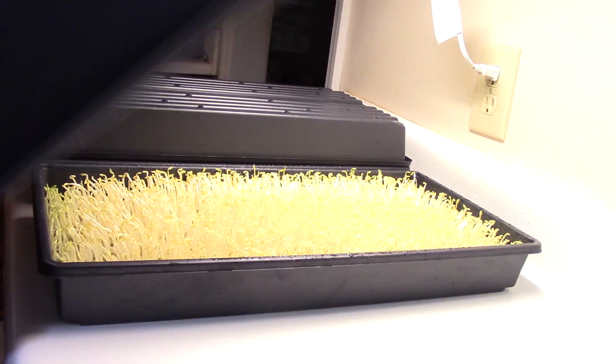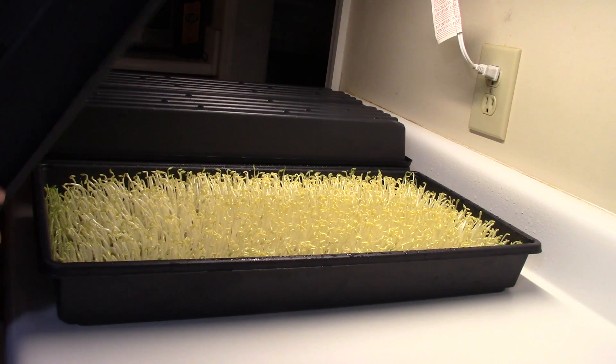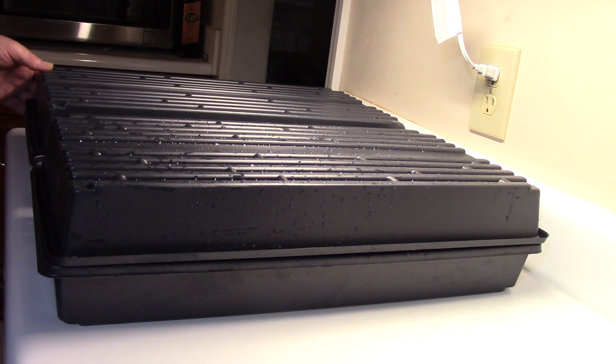Some people, some chefs actually like golden pea shoots. What you do for golden pea shoots is you just leave them covered and they don't get to chlorophyll — they don't go green. So they've got a little different flavor and texture to them, and that's what some chefs like. Just something to keep in mind.